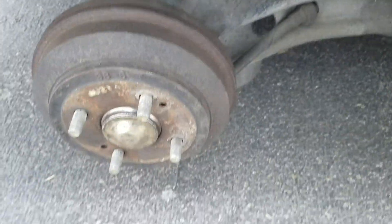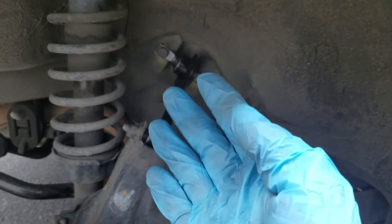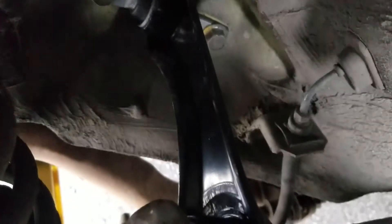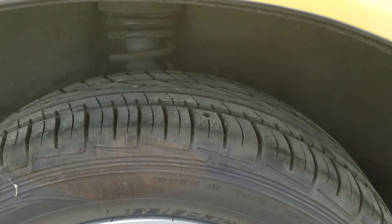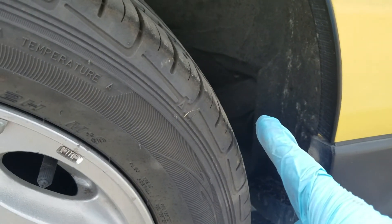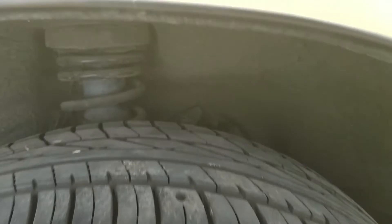It's all installed and up to torque. One lesson I learned is that it really helped to have all of these extenders so I could get far enough away from the car and still torque it — the extenders really came in handy. Put the wheels on. I'll make a video of how the ride feels. My next big project will be to replace the trailing arm bushing. That's it, thanks for watching — please like and subscribe if this helped you out.